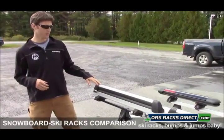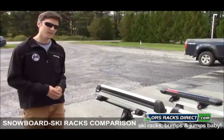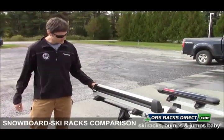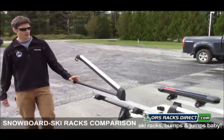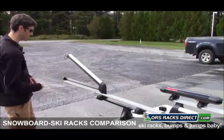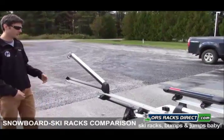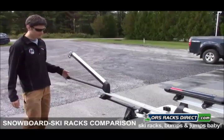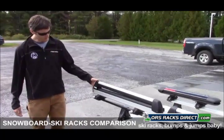We'll start with Thule and look at the 92726 Pull Top. This can accommodate up to six pairs of skis or four snowboards. The big feature with the 92726 Pull Top is the fact that you can slide the carrier outward to the side of the vehicle for easier loading and unloading. So you don't need to be reaching over the top of the vehicle. You load up your skis and snowboards and then simply slide it back into place and close it.